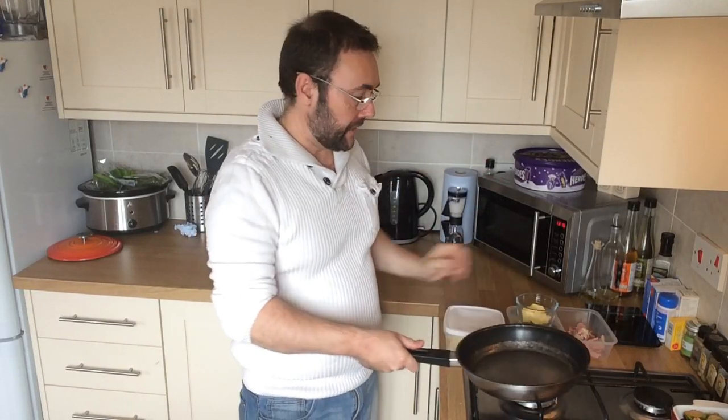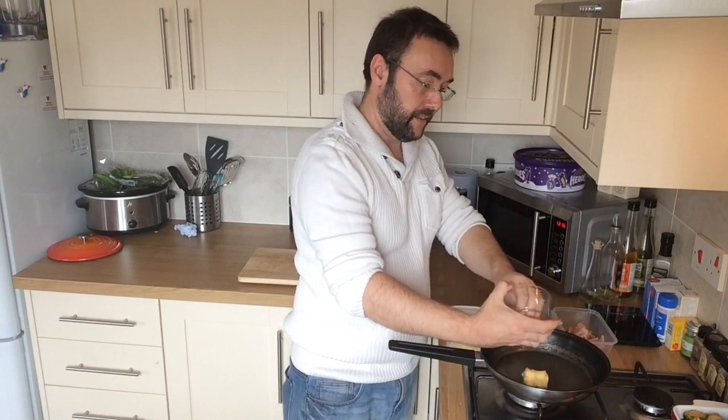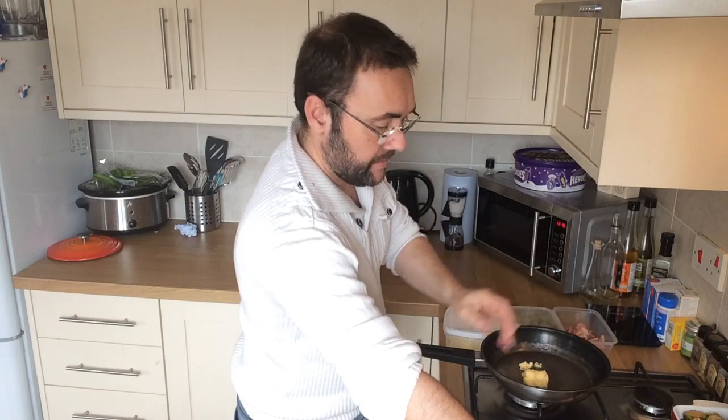Over at the stove, we've got ourselves a frying pan and about 50 grams of butter. Get the butter into the frying pan and pop the heat on nice and low.